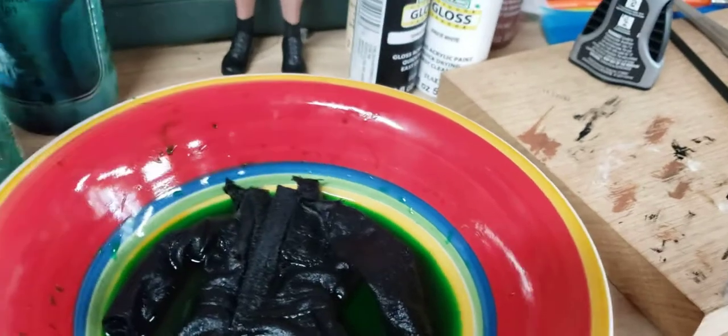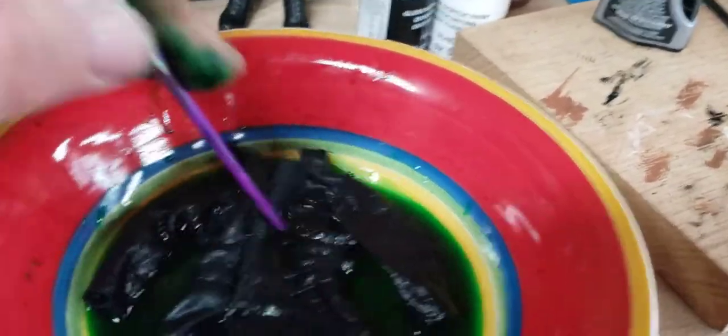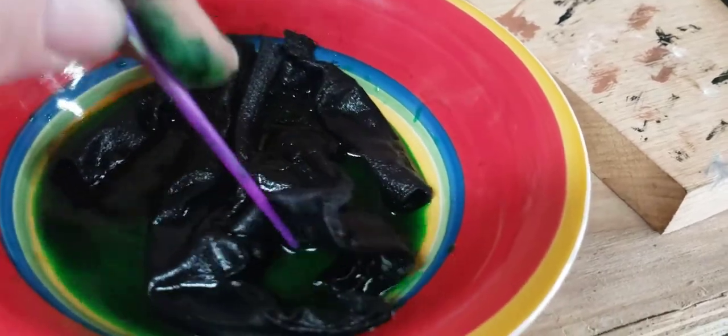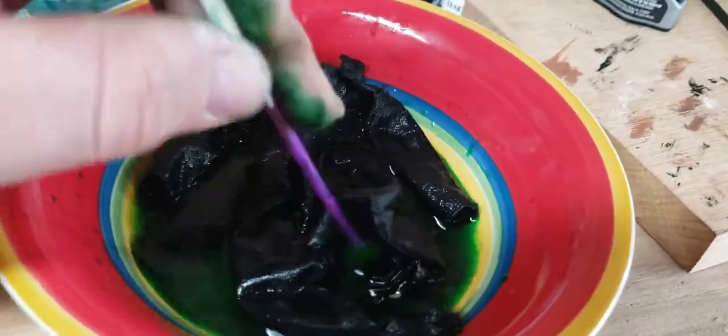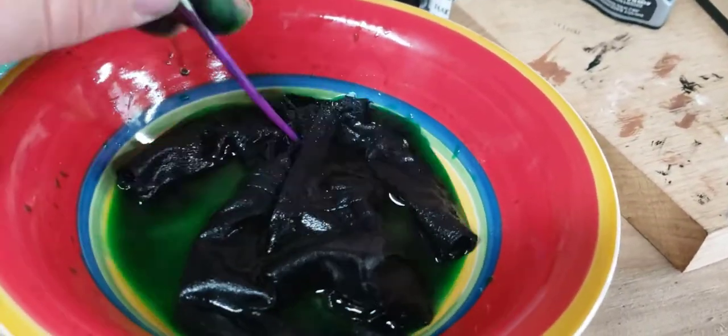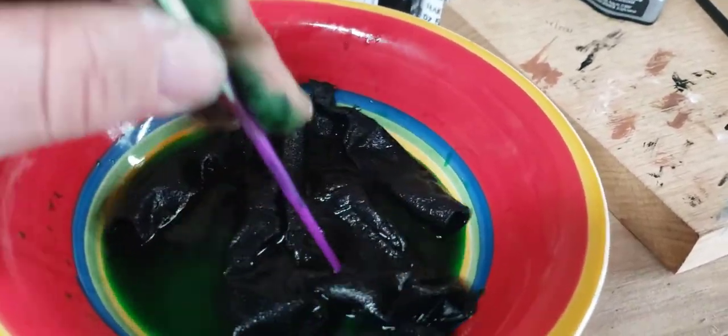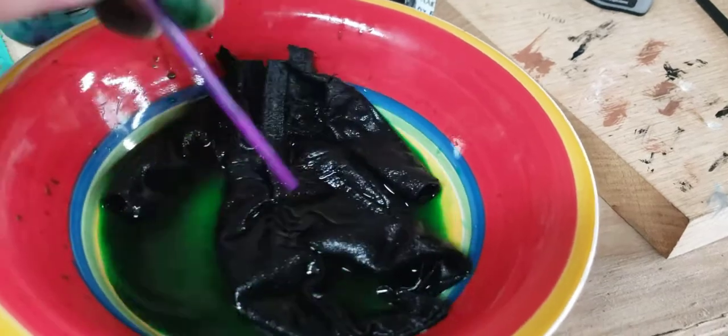They're already getting stained. The longer you keep these in here, the darker they're going to get. You want them pretty dark for the H2 coveralls, so I would definitely keep them in there for maybe two minutes or so.